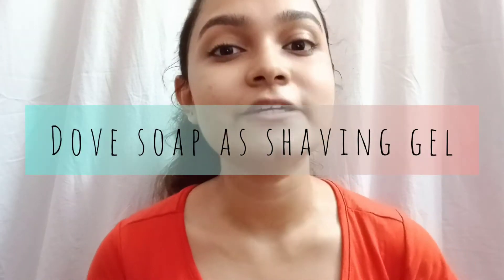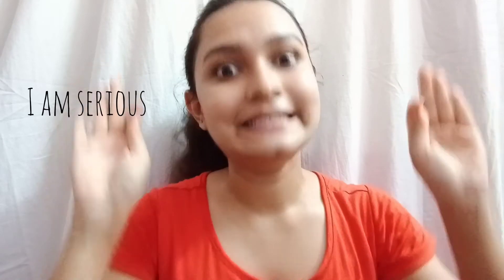Step number three is using Dove soap as a shaving gel. Why Dove soap? Because it is very moisturizing and it's used as a face cleanser, so of course it's going to give you a very smooth finish on your body. I use Dove soap as my shaving gel and this step has literally made the whole difference to my shaving routine. Definitely try it out!